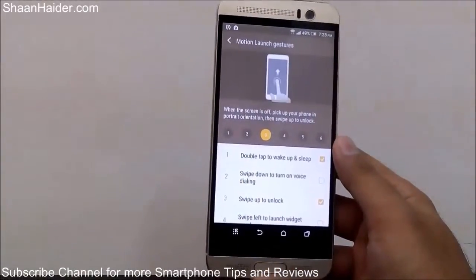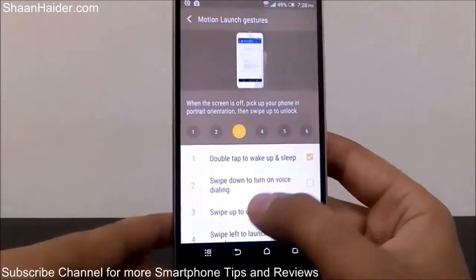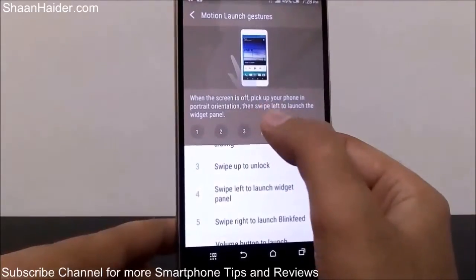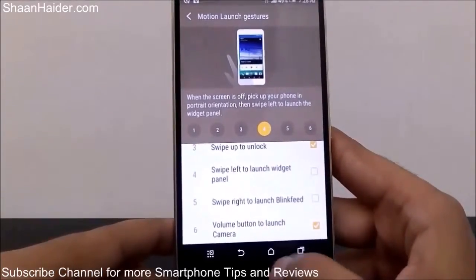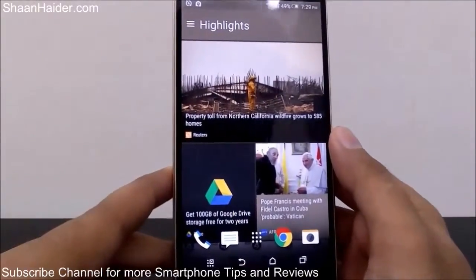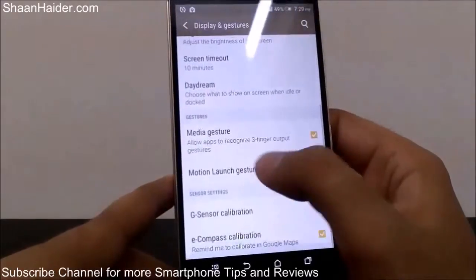So that's how the gesture settings work for double tap to wake up and sleep. You can also select option two — swipe down to turn on voice dialing — or the fourth option, swipe left to launch the widget panel, as shown in the animated tutorial. Then there's swipe right to launch Blink Feed. Blink Feed is an HTC One M9 Plus application that gives you all the news and updates from your social media and favorite news channels.